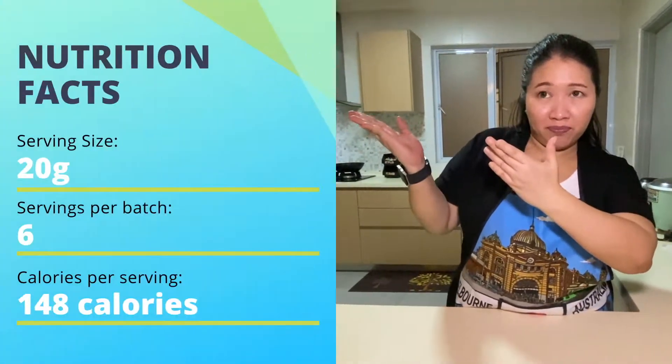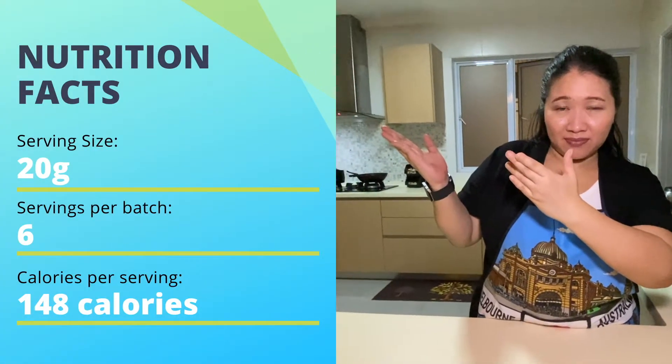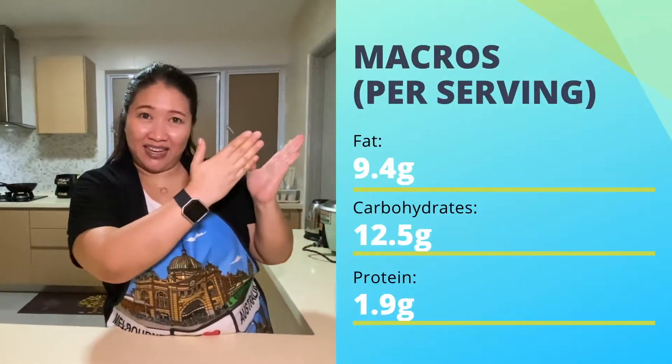For me, I like to do both. Another thing is that I'm also trying to go on a diet or lose weight. So what I've done is I've counted the calories for this particular snack — the total calories is for 120 grams of almonds. You can find the description of the calories and the macros on screen.